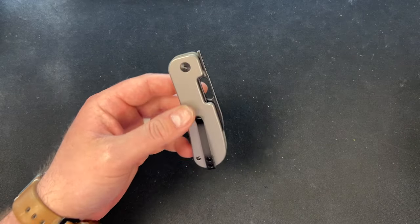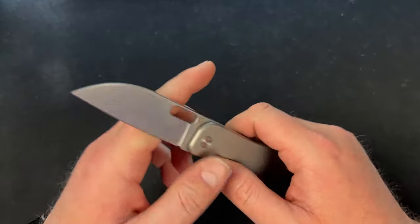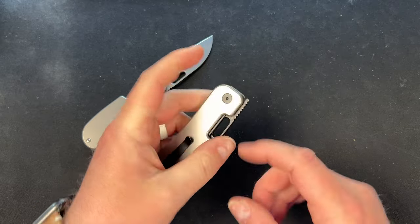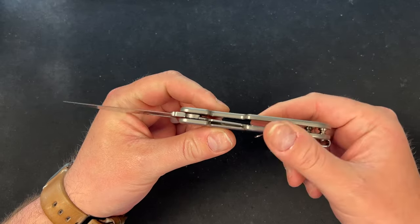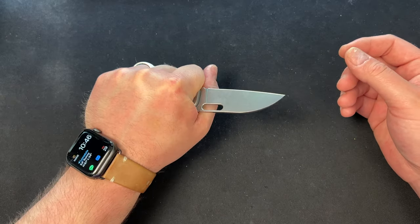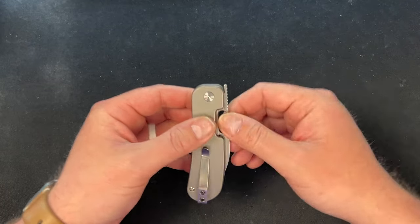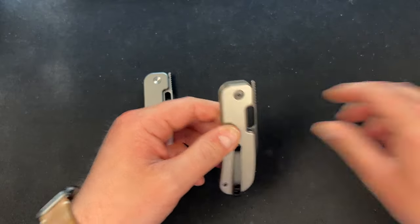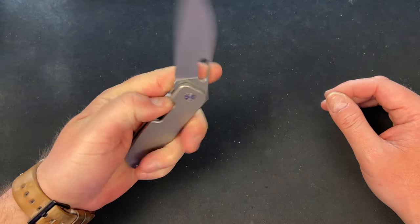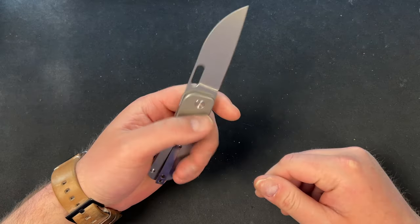Next is the stonewashed blade with titanium scales — also looks fantastic with satin hardware. On these prototypes the satin ones are a little snappier than the black-wash ones, probably due to the coating, but that's an easy adjustment in production. The OEM is QSP, and they kick ass. One prototype has a tiny bit of blade lash, but the other three have none — that's exactly why we do prototypes.